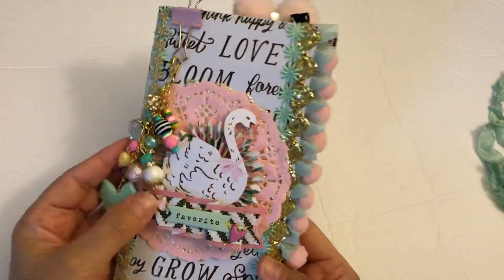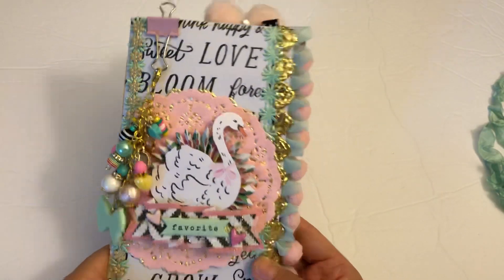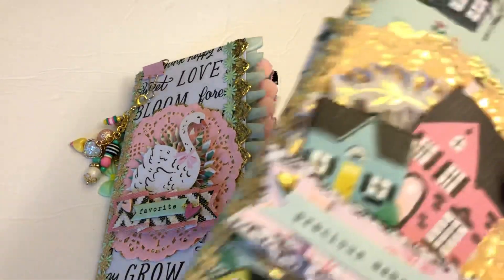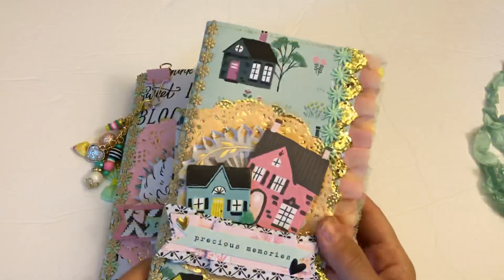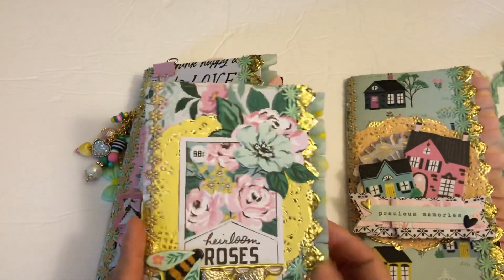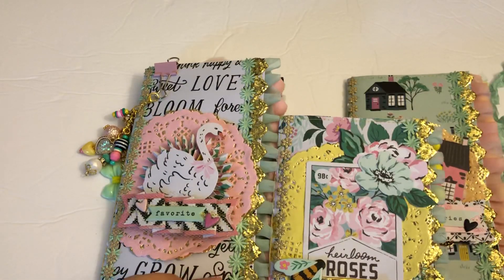So yeah, there's my cute journal that has been spoken for, but like I said I have two in the works. Let me show you — there are pics on my Instagram. These are not completed; I have to add charms and then all the inserts and things, but this is the covers — one is smaller. Thanks for watching, take care!